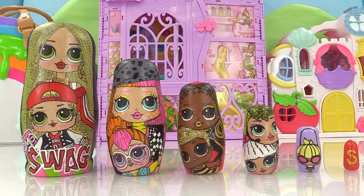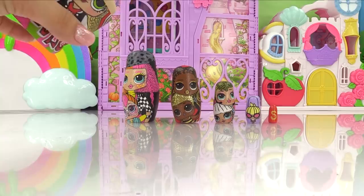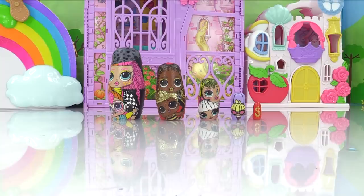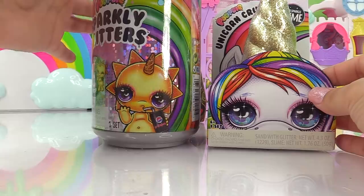Let's check the very first biggest nesting doll and see what surprises MC Swag and Swag brought us. Let's pop the nesting doll open and give it a magical shake. Whoa, what just fell from that nesting doll? It almost knocked everything out. We've got a Sparkly Critters and a Unicorn Crush. All Poopsie stuff! This is the brand new Sparkly Critters Wave 2.